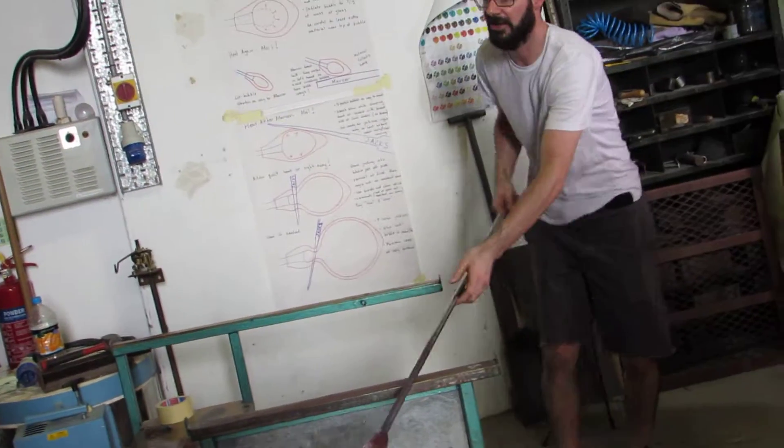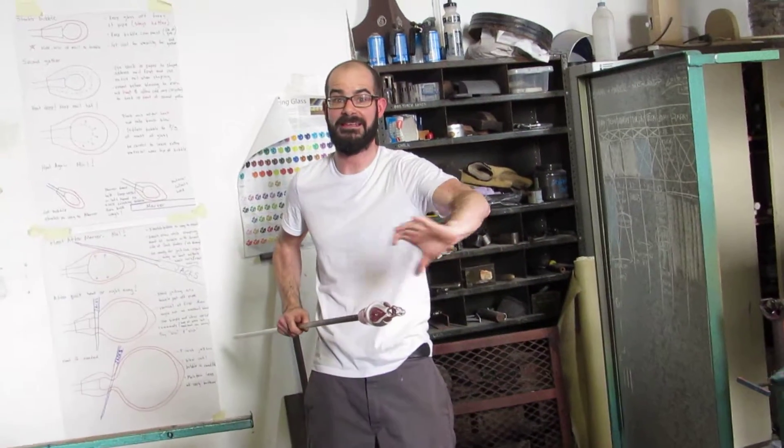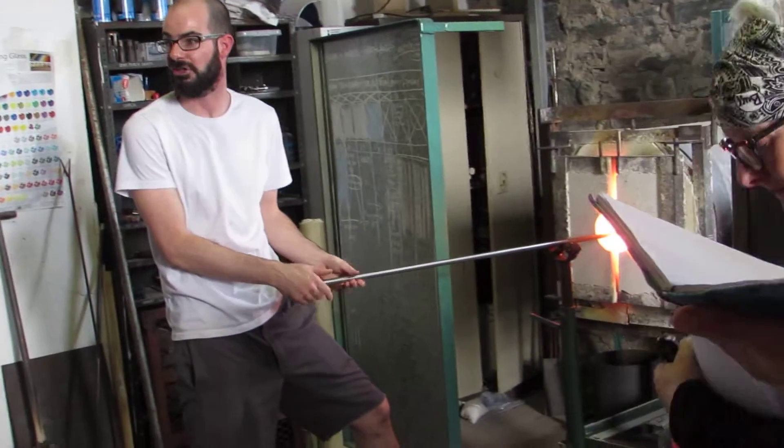So watch again — it's subtle, but very important. It's going to keep what we've tried really hard on this end to keep symmetrical and consistent. Symmetrical and consistent.